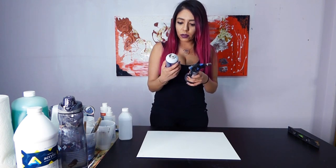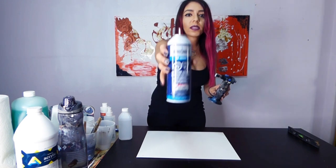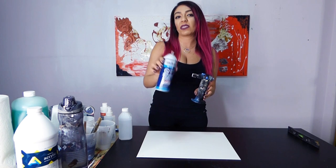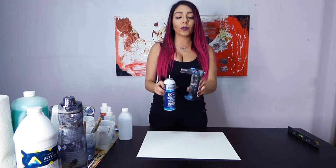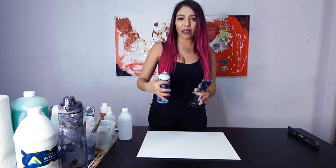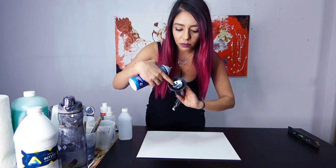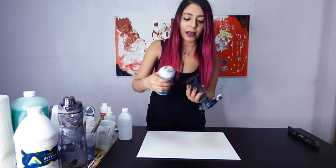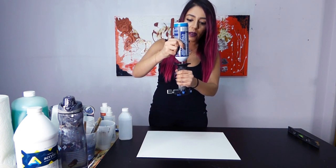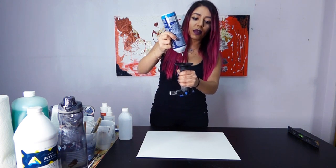This one is called Burnzomatic. It's a butane torch - this is how you fill it. I got both the torch and the butane from Home Depot. I believe the torch was about $24 and the butane was maybe six or eight dollars. What I love about this is that most propane torches have a tank that has to stay in it and those tanks are really big and heavy. This is super easy - you take the cap off, hold the butane canister upside down, put it in, and just press it.